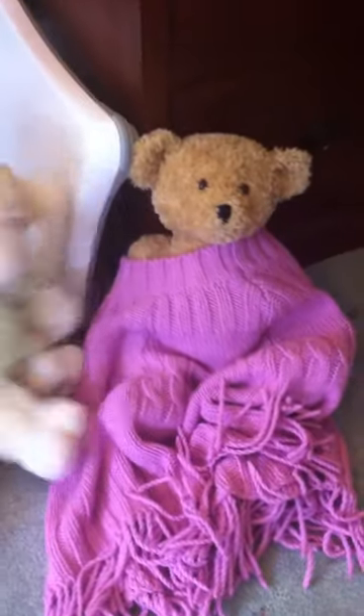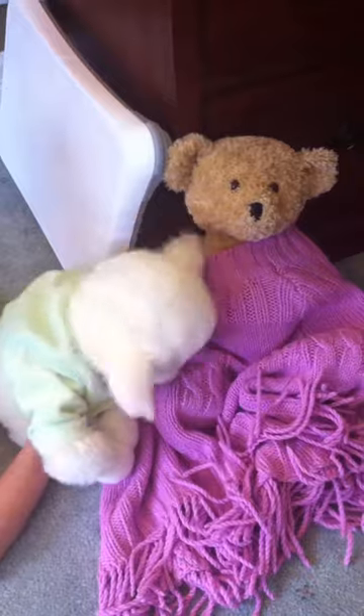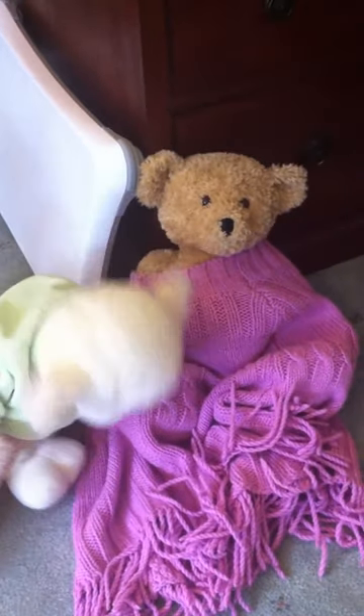Number four: put your teddy in a safe. Make sure it doesn't know the code. Number five: make your teddy play dress-ups with a four-year-old.